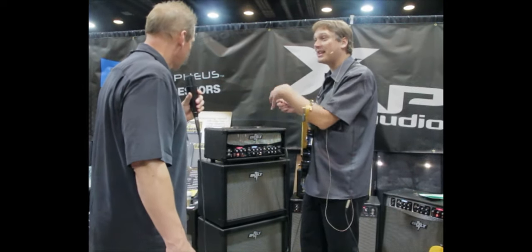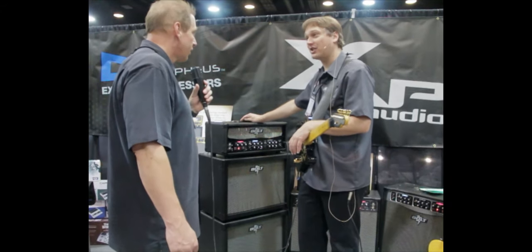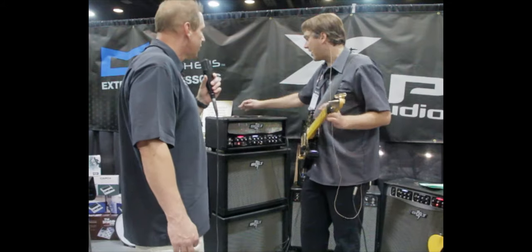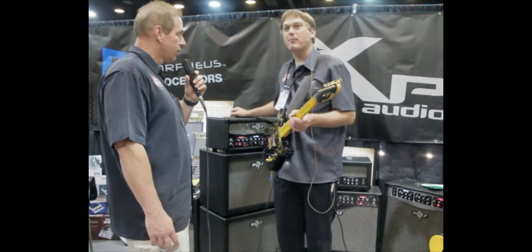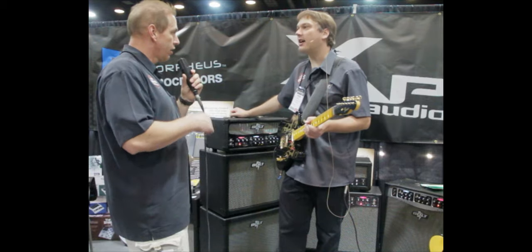It's designed for the player that needs to find his sound in the amp, and they're 100% made in the United States. We've got dealers — you can check it out on our website at bullamps.com. And Morpheus pedals, you can check those out at morpheusefx.com.